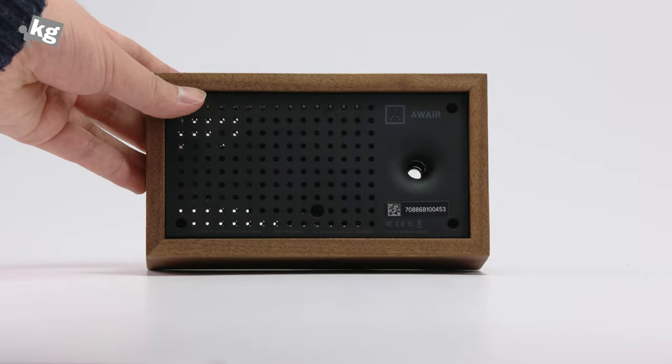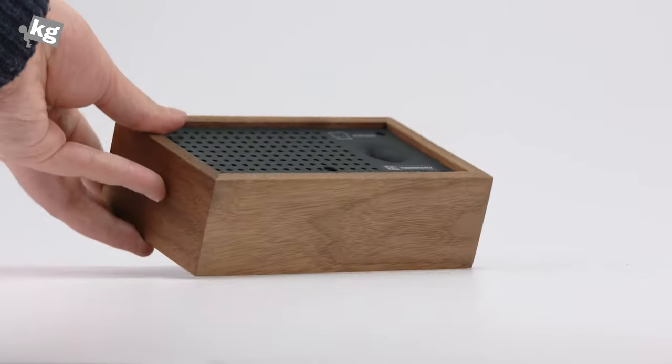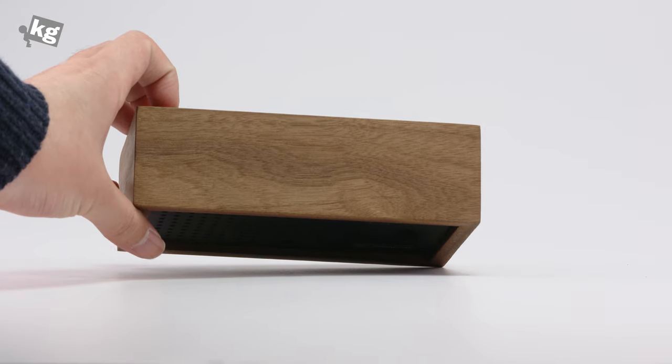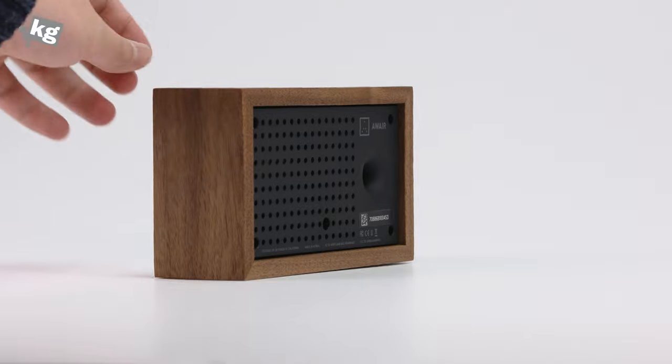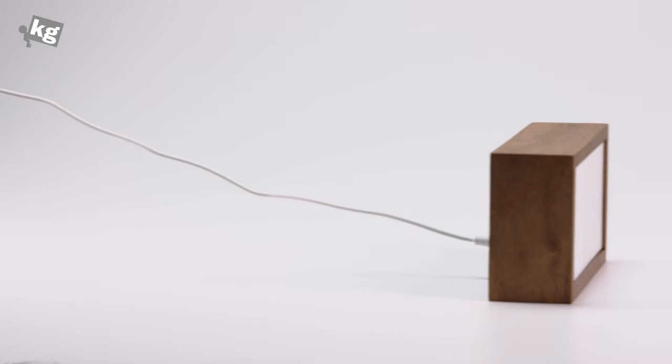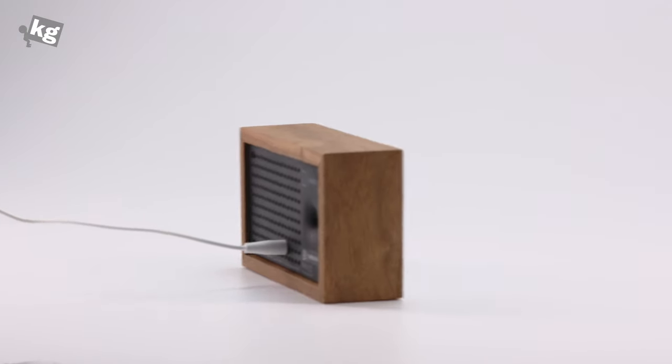And this is how it looks like. It's a little wooden packaging. It doesn't have any display. Rather, it has little tiny LEDs on the front to tell you about the time or the air quality. It has to be connected to a power source all the time since it doesn't have a battery. But it's not only the existence of the cable that annoys me, but also the way it looks — it doesn't really appeal to me.